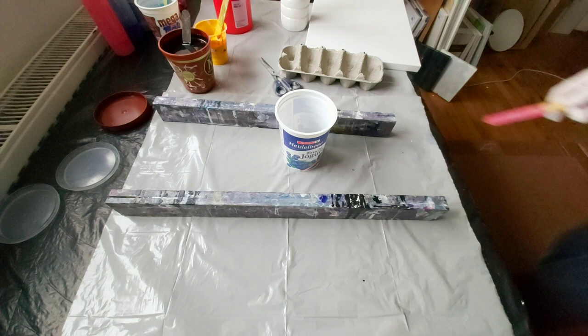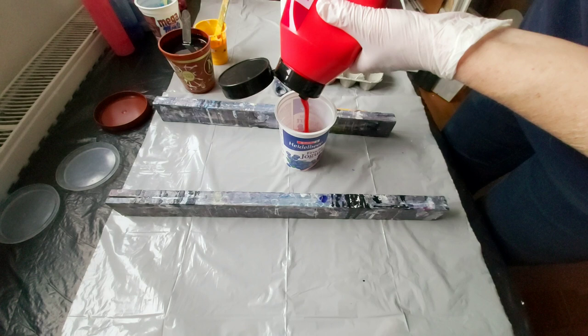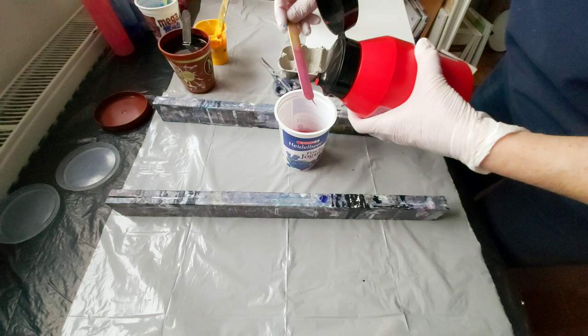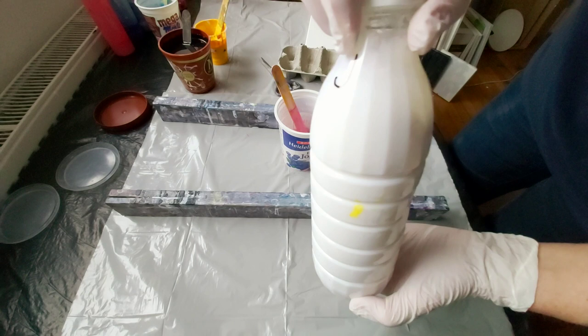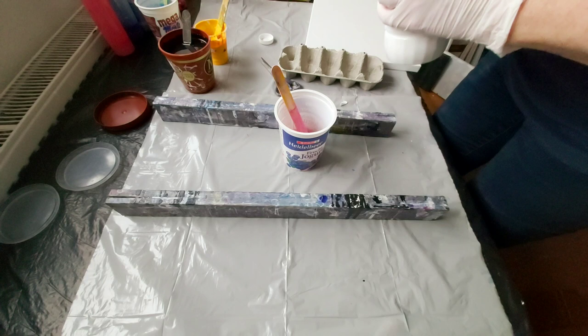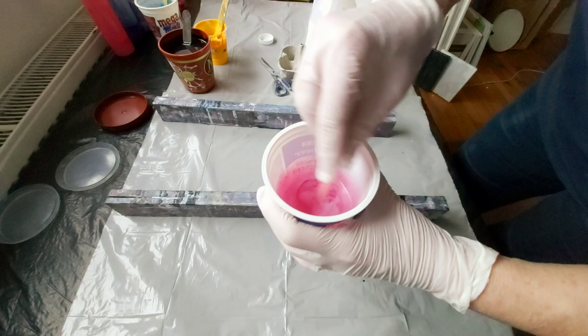I use Amsterdam acrylic paints. And I will use my pouring medium. As you see, it's really liquid, it's really watery. I just add a little amount and mix, and then again and mix, and so on.